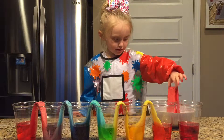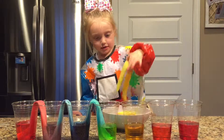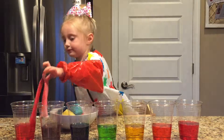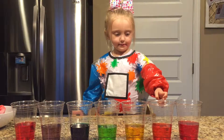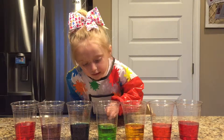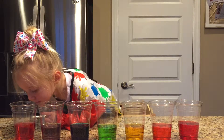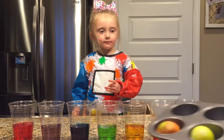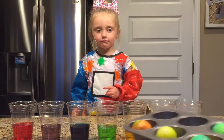Good job. Orange, yellow, green, blue, purple. Can you tell me the colors again? Red. Oh, look, and tell everybody. Did you make some dinosaur eggs earlier? Mm-hmm. Oh, they look like dinosaur eggs. Did you do that while you were waiting?